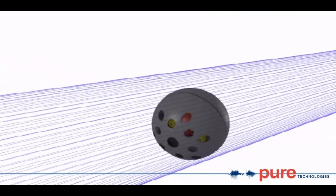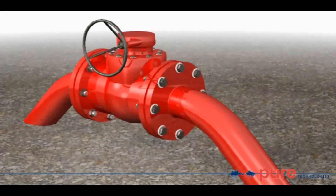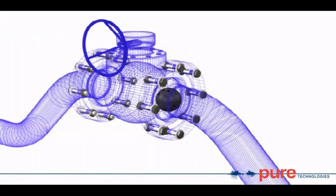Smartball can be tracked using surface mount sensors, typically placed on block or check valves, as well as using above-ground markers placed at selected surveyed points.